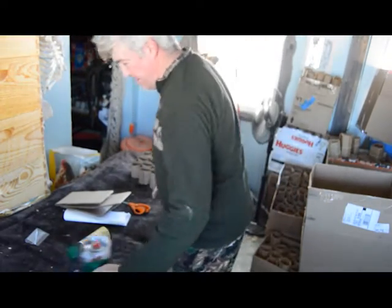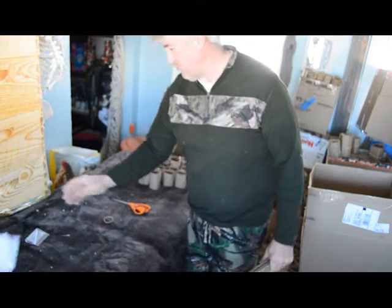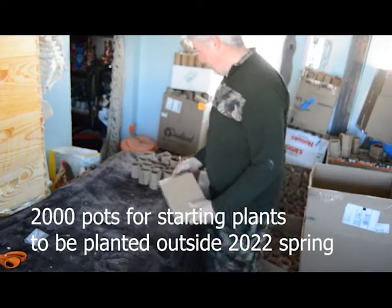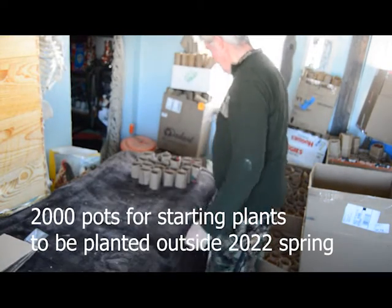I'm in the laboratory today and we are building paper pots. I need 2,000 paper pots for my garden outside. They don't have to be paper, but I do need pots for outside.